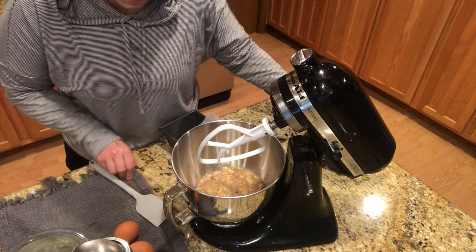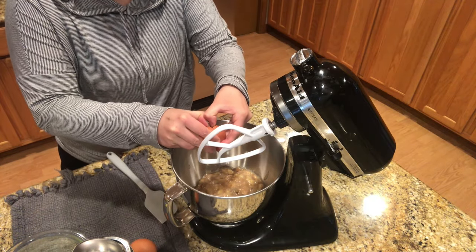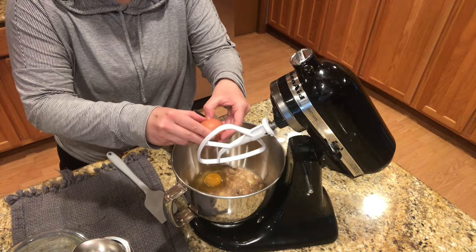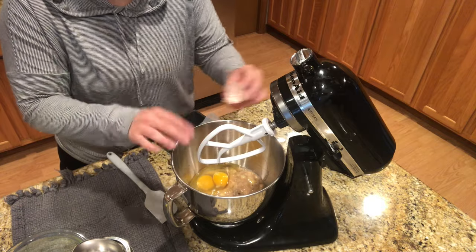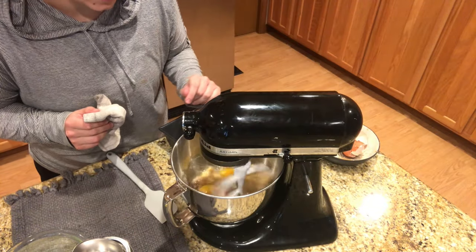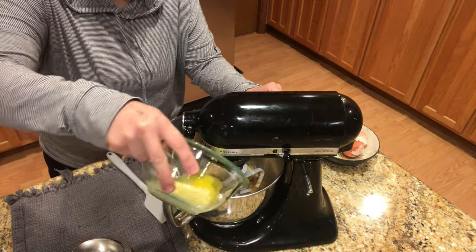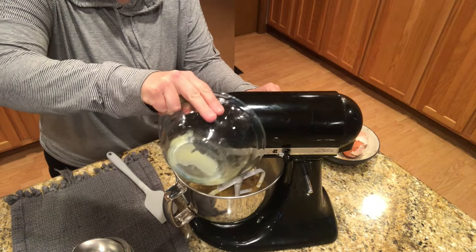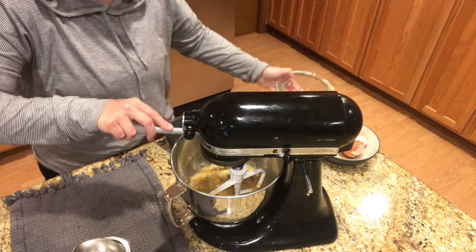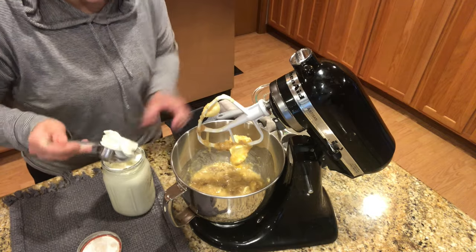So again, that is two cups of bananas, and then I'm going to crack two fresh eggs in here. These are eggs from my chickens — I'll save the shells and give them back to my girls. I'm just going to lightly beat that together. That was just by chance that the bananas were exactly two cups. This is a half cup of softened butter, and then to this I'm going to add one-third cup of sour cream.